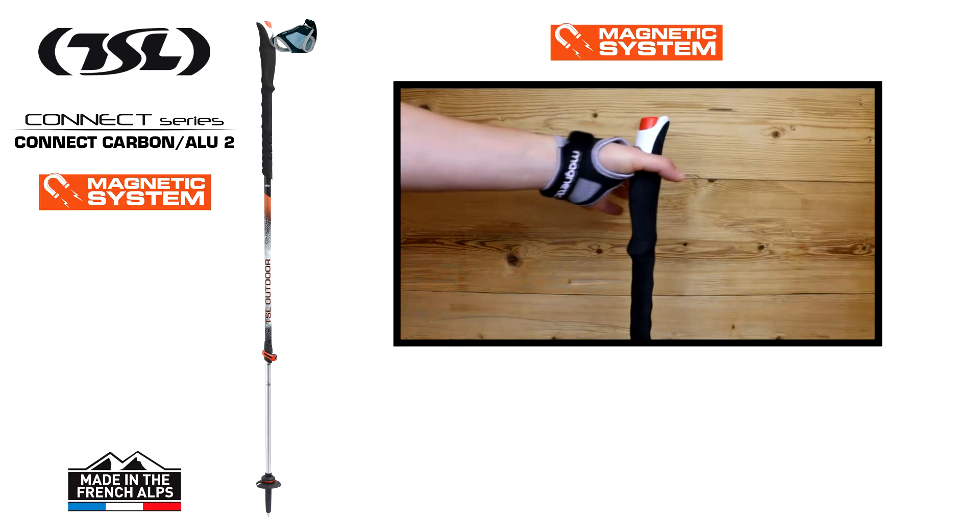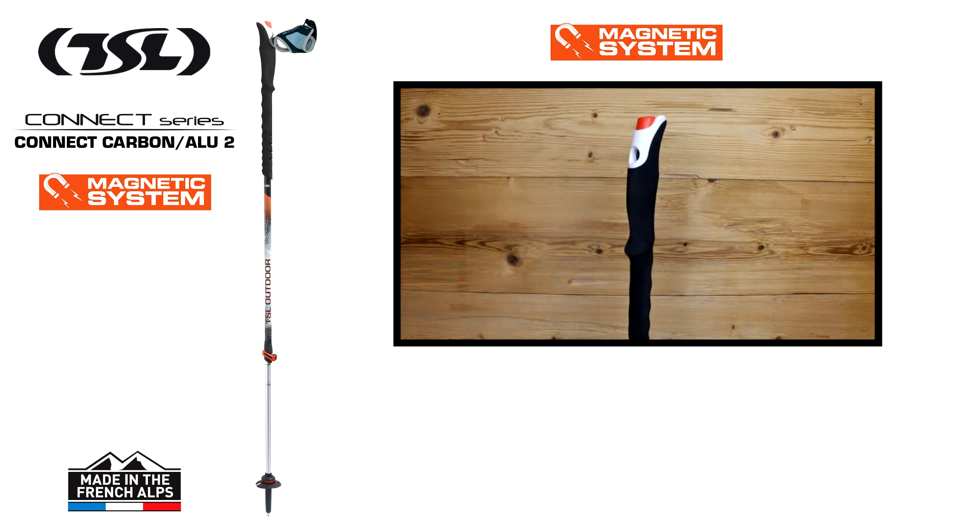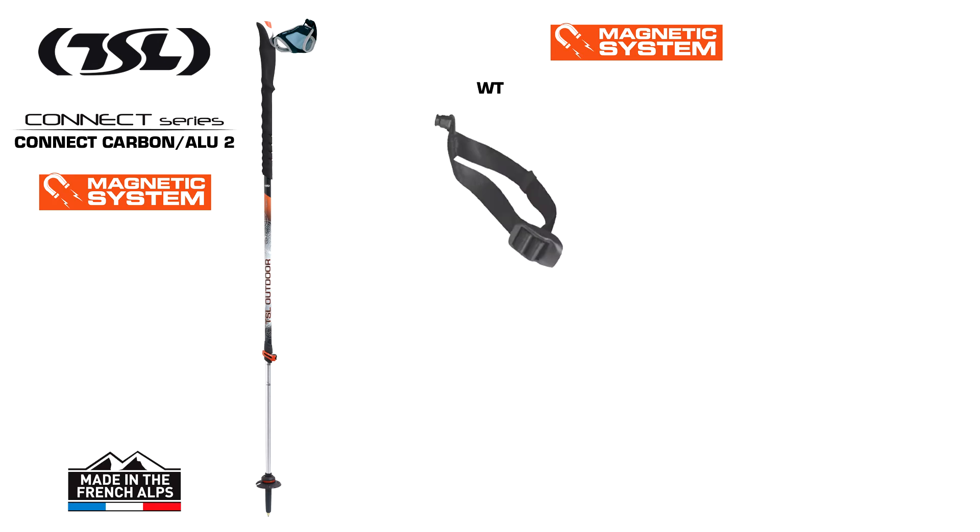These grips are equipped with the TSL magnetic system and are adaptable with either the winter wrist strap or the summer gauntlet, for a secure and comfortable fit.